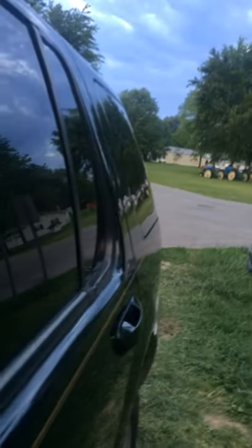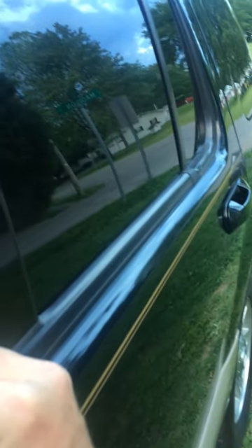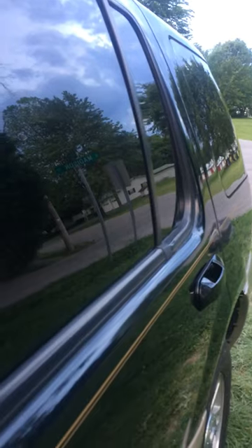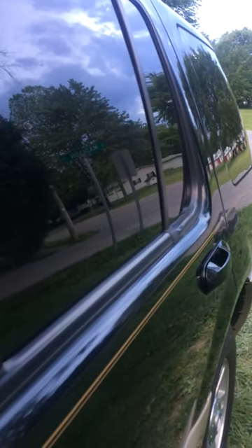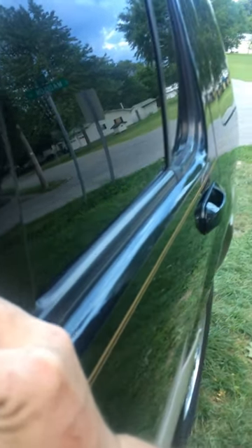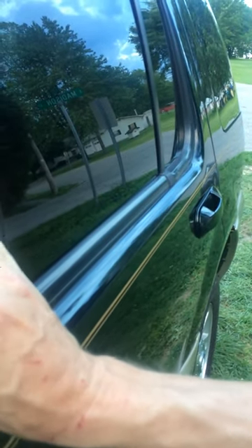Right here — if you hold these two down at the same time, that locks it. And this one up here unlocks it. That there is your back liftgate.